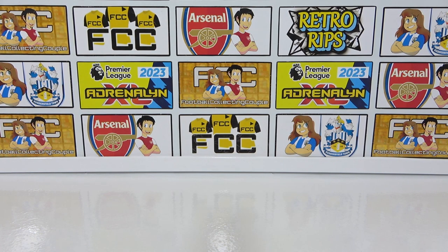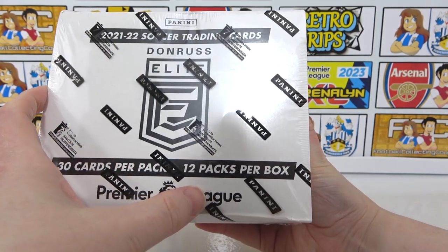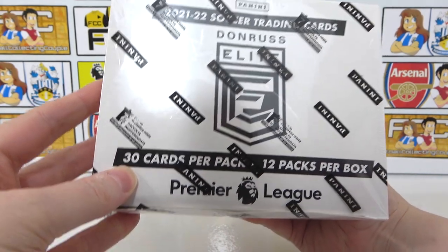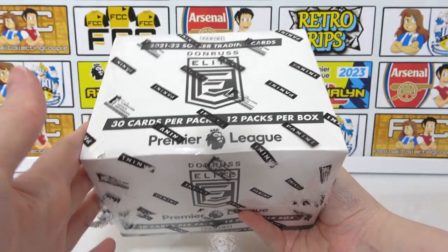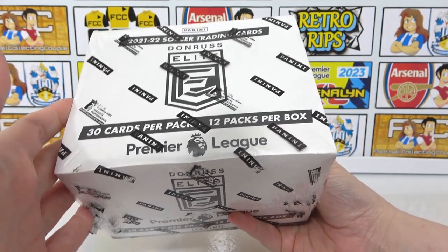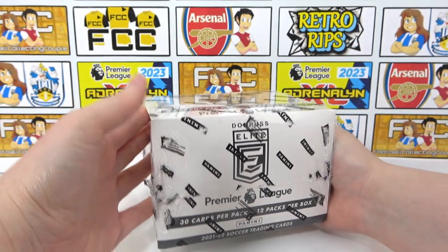Hello, we are Football Couple. Today we're going to be opening this entire Fat Pack box from the Panini Donruss Elite Premier League collection. In this box we'll be getting 12 packs and each of those packs will have a whopping 30 cards, which is going to be pretty crazy. So hopefully we should see most of the collection in this box.